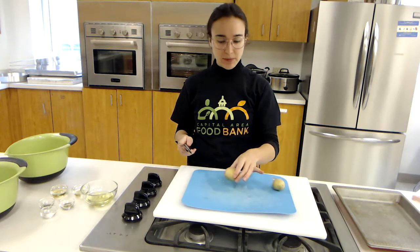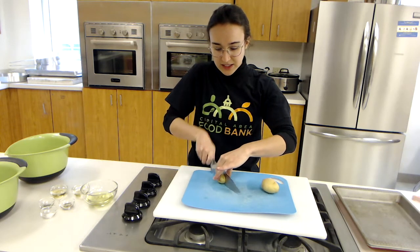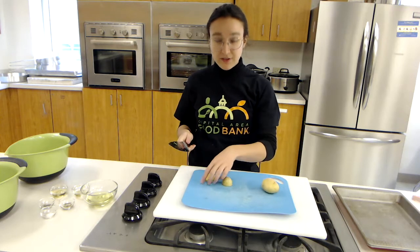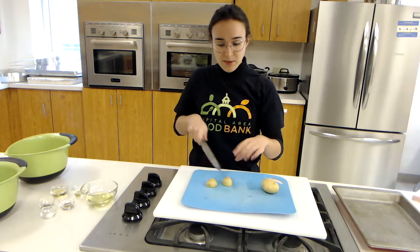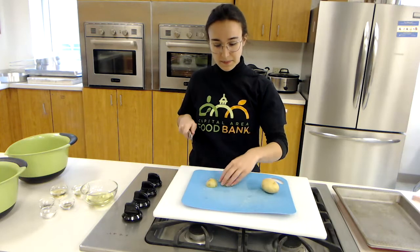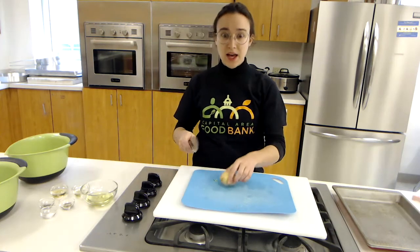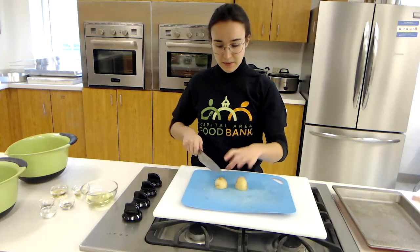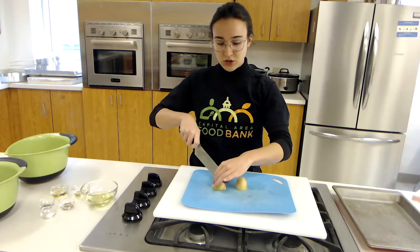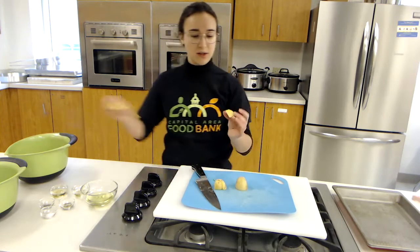Now we're going to cut our potatoes. With a potato, I'm going to carefully cut it in half, flip it down on the flat side. For this small one, I'm only going to cut one more time so the pieces are about this size, and I'll throw those with the other potatoes. For the bigger one, I'm going to flip it and cut it two more times so that they're all about similar sizes.